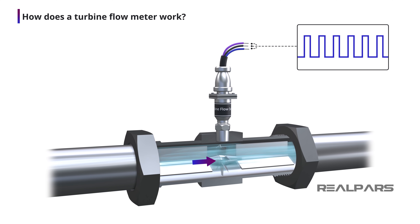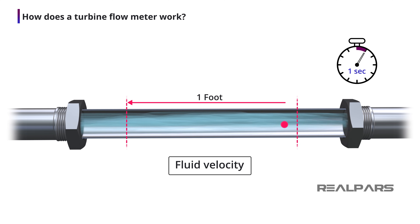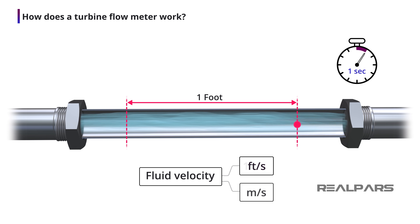The turbine rotor will turn at a different speed depending upon the fluid flow velocity. Fluid velocity is a measurement of the distance a particle of a substance traveled per unit of time. Typical velocity units are feet per second or meters per second.